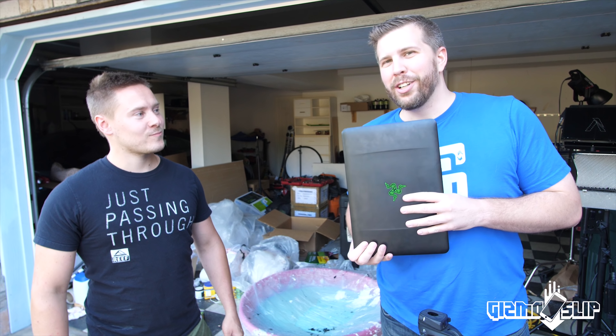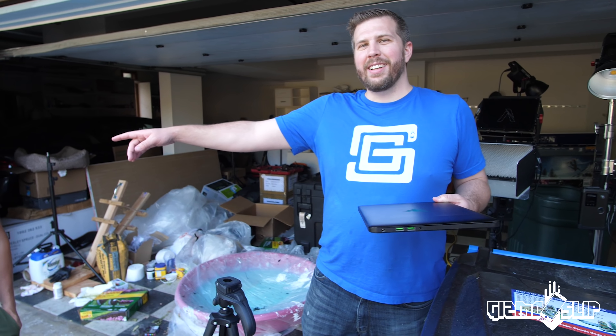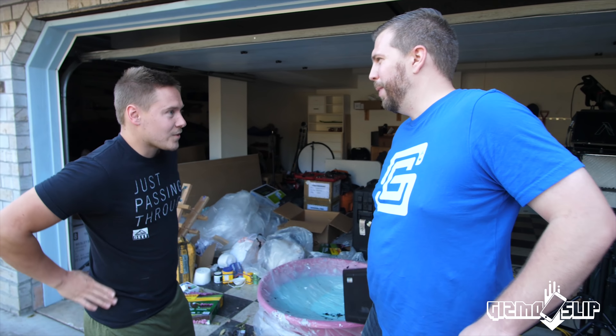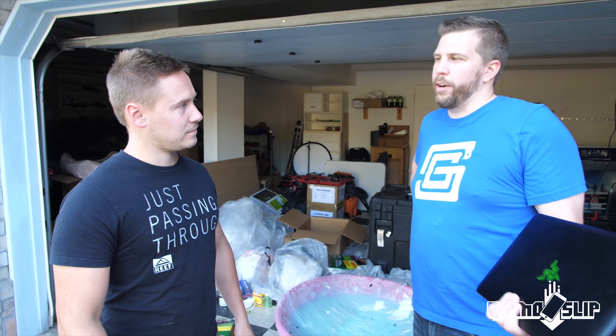Today we've got the Razer Blade here and we're going to see if it can survive a drop off my house — that is, if I can aim properly into this pool of oobleck. This is Chad. He was in the writing tab video. Do you know what oobleck is? Nope, sure don't.